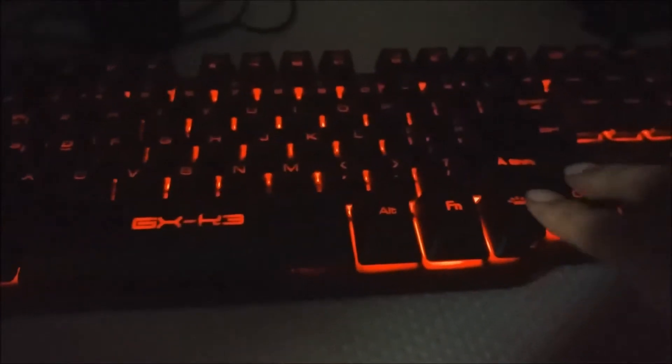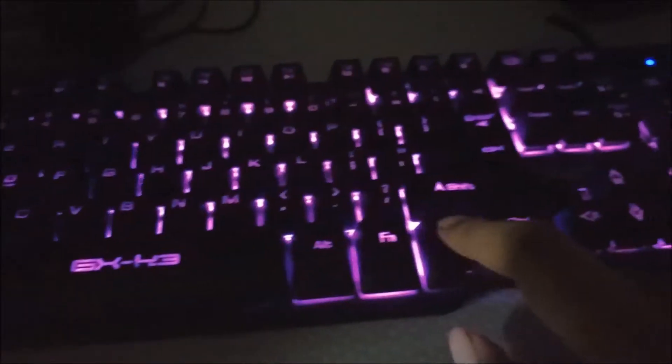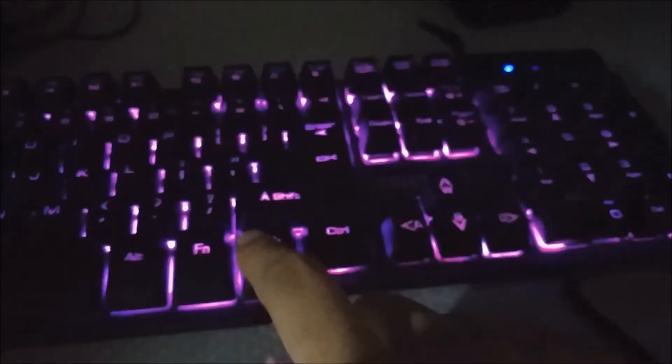The Enhanced GX-K3. It's one of those mem-chanical keyboards. I'm Riojean and this is Riojean Keyboards.